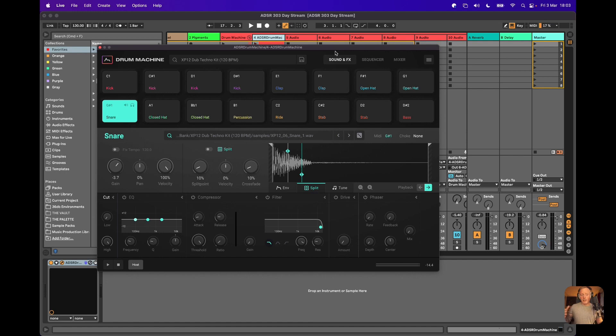It's a dub techno kit and I've sped it up a little bit to 130 beats per minute, because it's Friday, it's 303 Day, and let's face it, it's the weekend — so we can get the weekend kicked off right.